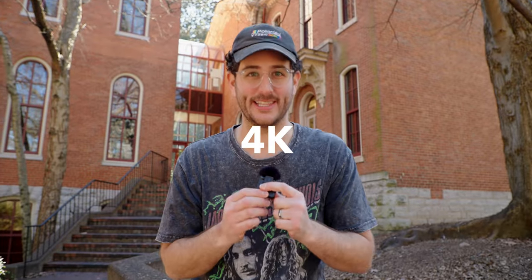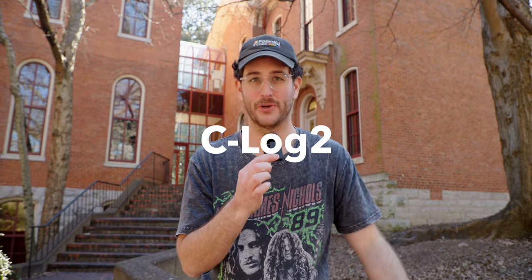Now we're shooting with the C70 in 4K 10-bit 422 in C-Log2, which is definitely one of its strengths.